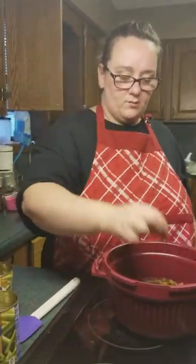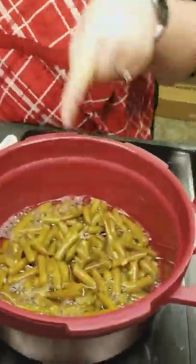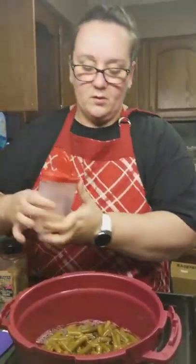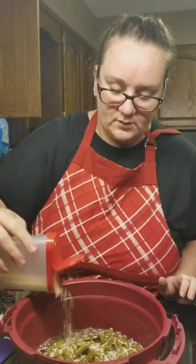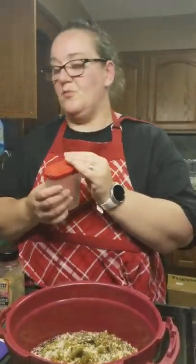I'm going to add one bouillon cube down in there with my green beans. And I am going to season them just a little bit — actually, a little more than a little bit — with some minced dried onions.